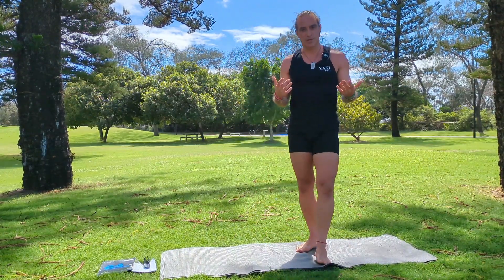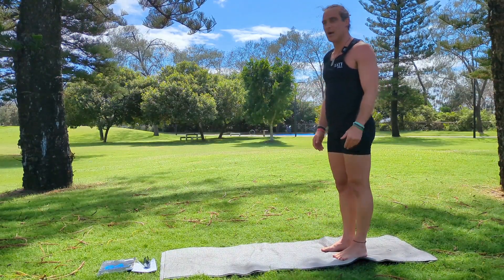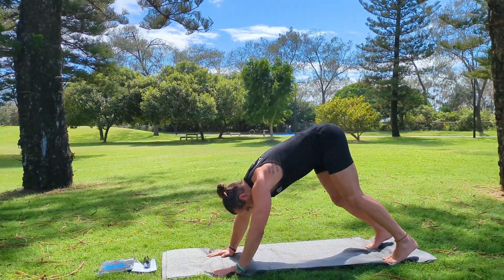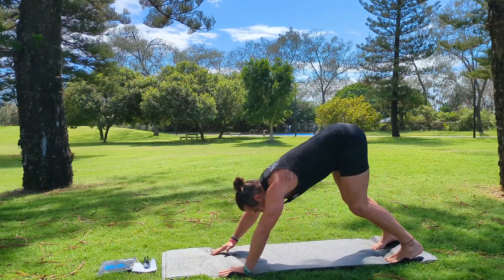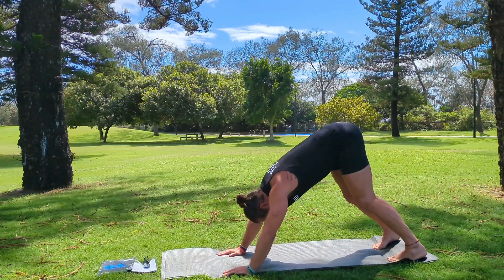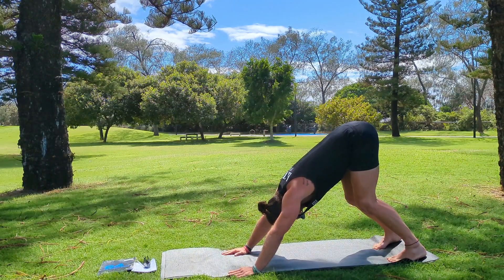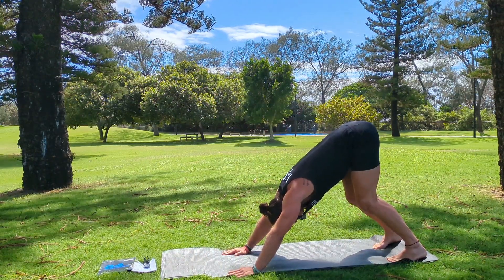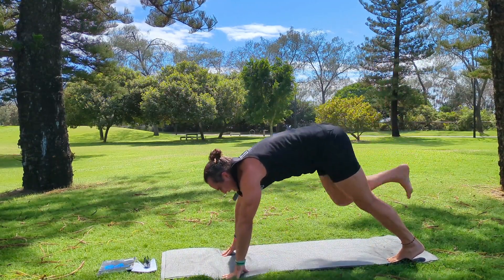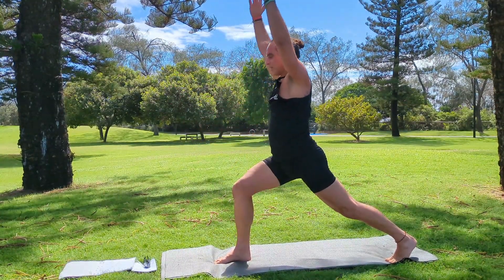Now we're going to move into the yoga warriors. Let's have a look at warrior one. If we were to be in our downward dog — as we learned in the previous video — your toes are slightly turned in, heels slightly turned out, pushing the heels down to the earth, palms are flat, elbows are in, pushing your hips back, keeping a nice long straight spine. The right leg lifts up and the goal is to bring that right leg in between our hands, and then it's an inhale up for our warrior one.